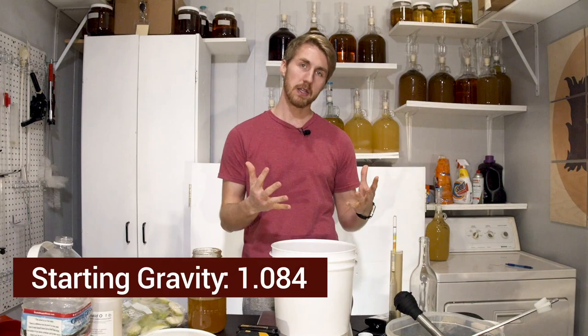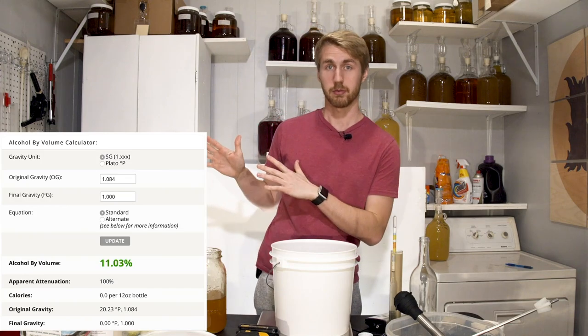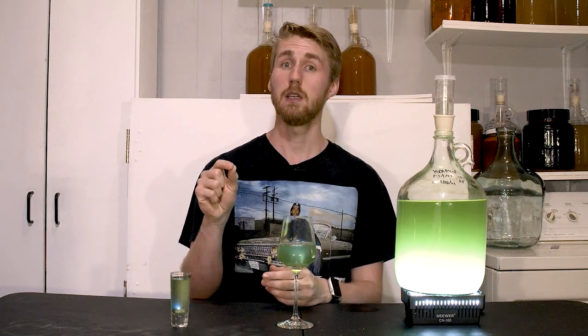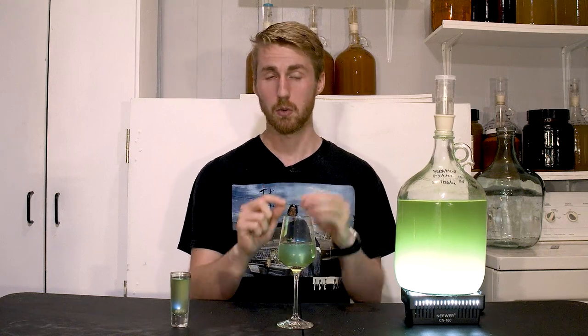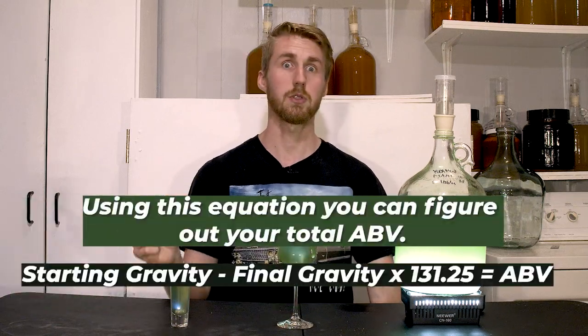I mixed all of those things together and took a gravity reading. My starting gravity was 1.084, representing the honey and water mixture. I did not factor in completely the apples, which could roughly change the starting gravity. It's hard to know exactly how much sugar is in apples, so I left it at 1.084. I'm a home mead maker, not a commercial meadery. We keep that gravity number to know how alcoholic the brew will be — if your brew goes from 1.084 to 1.000, you have consumed every sugar and it reaches a certain ABV.